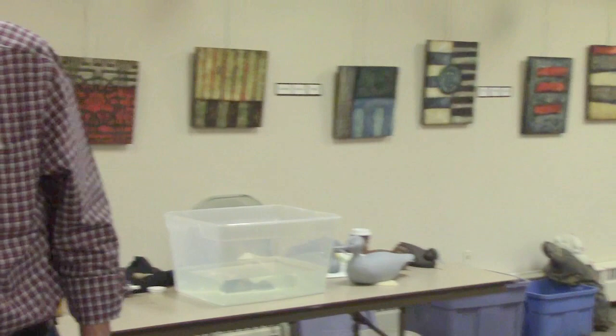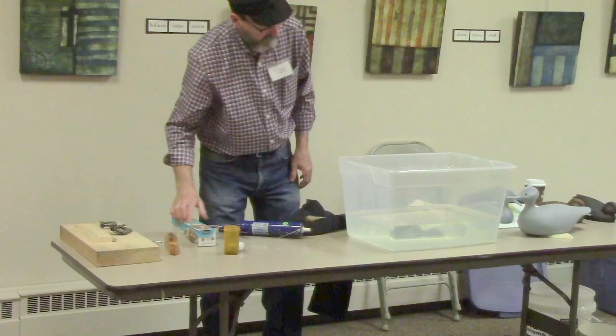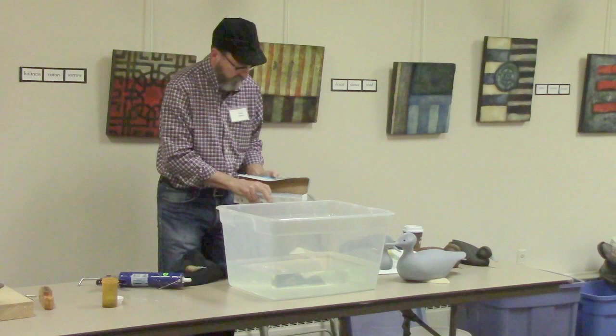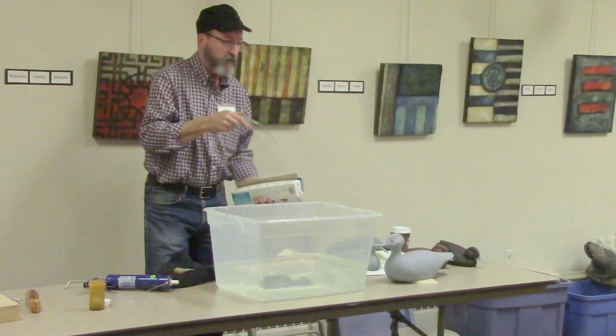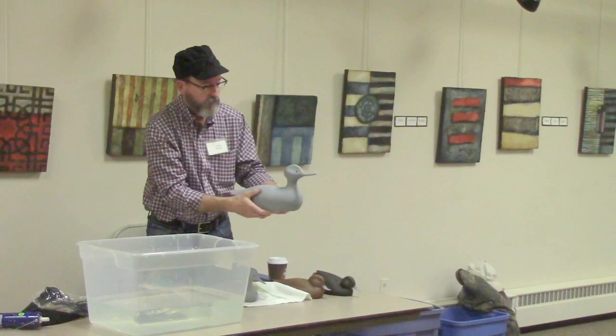Now, if no one's ever done it, we'll show how — I believe Tom showed us this too — how to float a bird on top of Saran Wrap in a tank, so the wood doesn't get wet. I've got a hollowed out bird that I'm going to be gluing the bottom piece on, and I usually try and balance them before I glue that on. So I'll just show one way how that can be done.